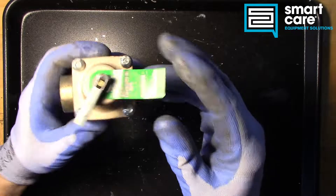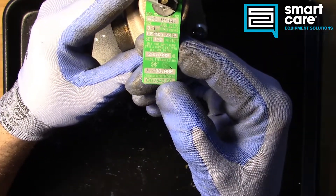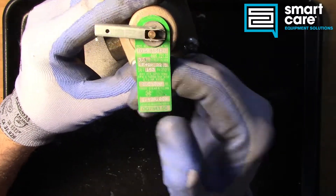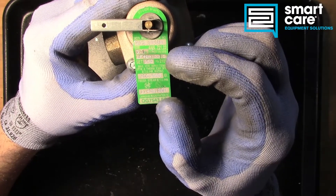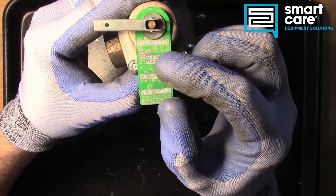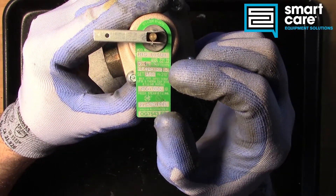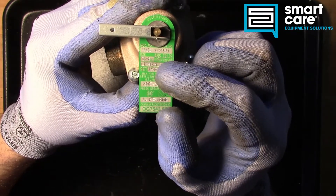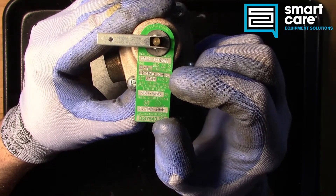First thing to notice here is the tag — you can see there's data on the tag. We have set points here for this valve. It's designed to be in a hot system with water, and the system it's designed for can operate up to 150 psi or 210 degrees Fahrenheit. So it will open on pressure if we exceed 150 psi, or it will open on temperature if we exceed 210 degrees Fahrenheit.